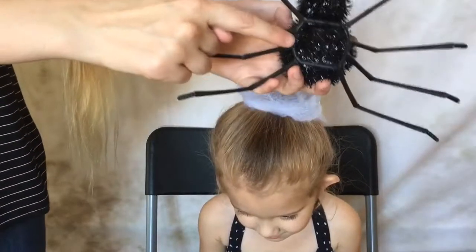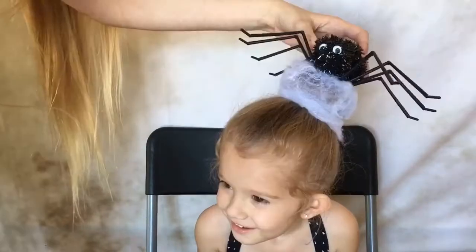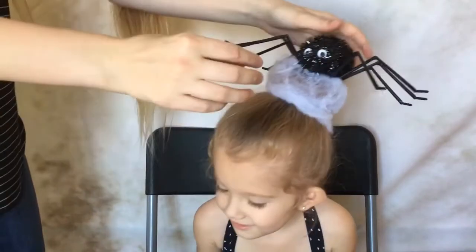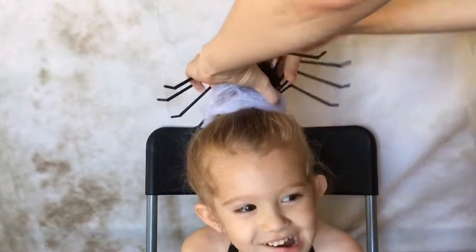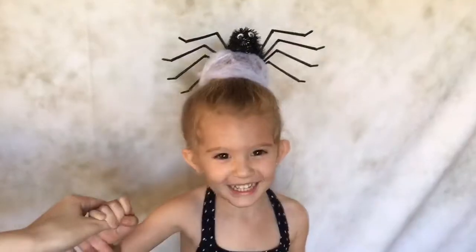Next you're going to need a giant spider — this one I found at Dollar Tree. I like it a lot because it had places on the bottom to put a bobby pin through, so I just stuck it onto the top of the bun and secured it on both sides. And that's it for the first hairstyle.